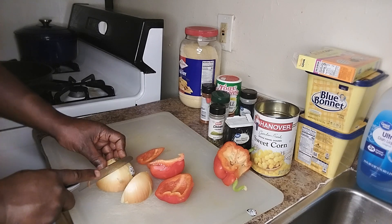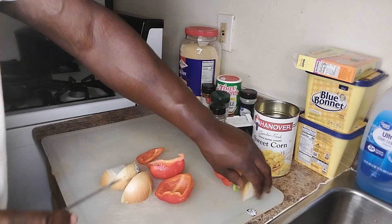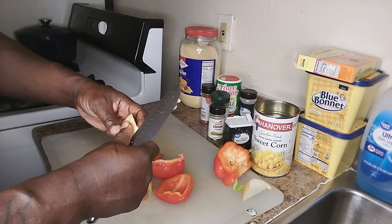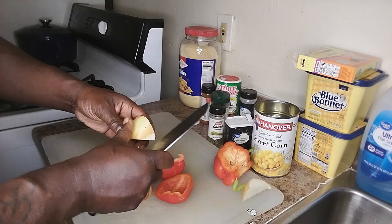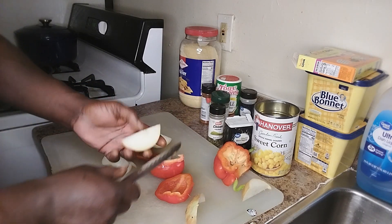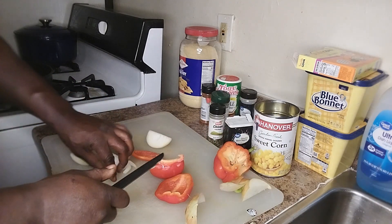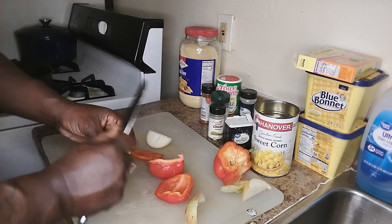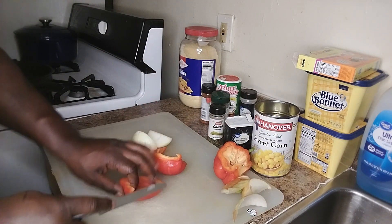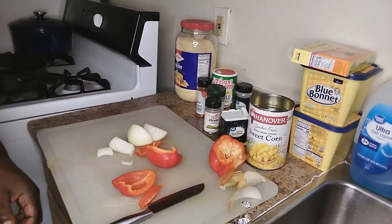Yeah, make sure y'all take the label off. They'll sneak up on you, but make sure you take the paper off. Yeah, I'm going to do some fried corn. Ain't nothing like some good fried corn, man. So I'll be right back, let me dice this stuff up. I ain't going to hold you, let me be right back.